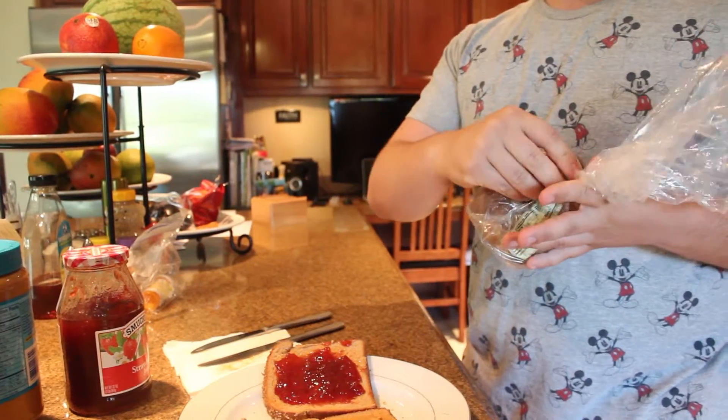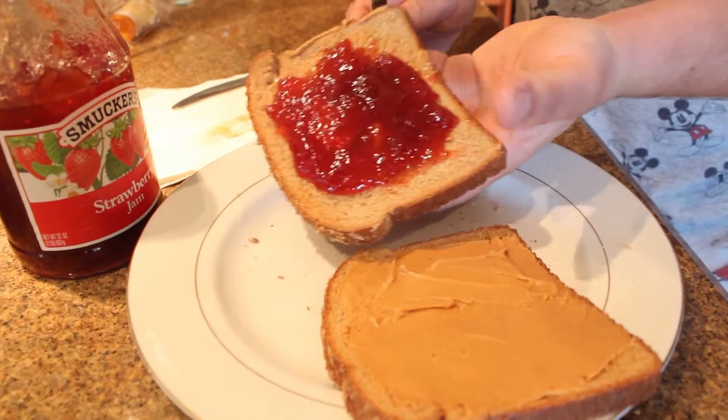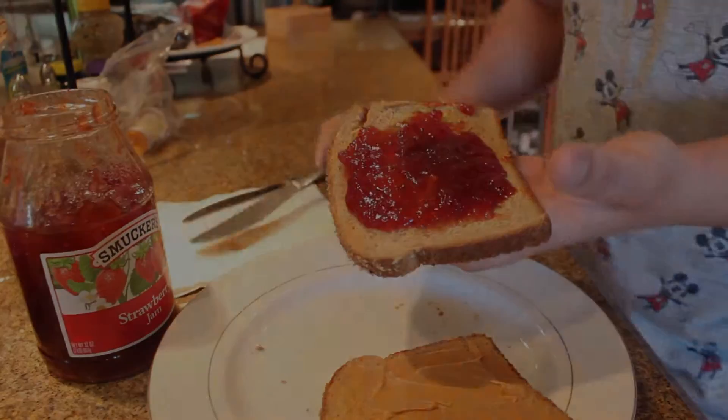The sixth step is how to clean up your workspace. One very important part of this step is to make sure that you get all the jelly off of the knife so you can enjoy every last drop. Remember, this step is how to clean up your workspace.